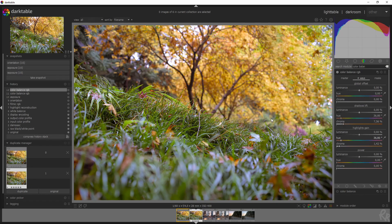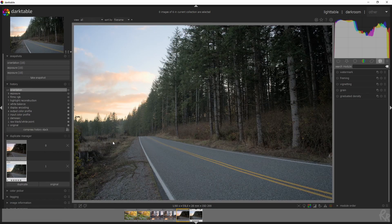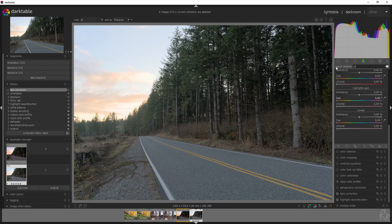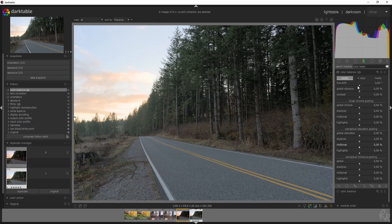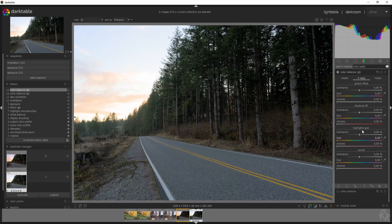Here's a before and after — the image looks a lot more warm and gives it a lot more life. That's using the same type of colors. Now I'm going to do the same thing for the road image. Let's go to the duplicate to start from scratch. Immediately I see that the image is curved somehow, so first I want to add the lens correction to make sure everything is normal, and then we'll jump back to the Color Balance RGB module.